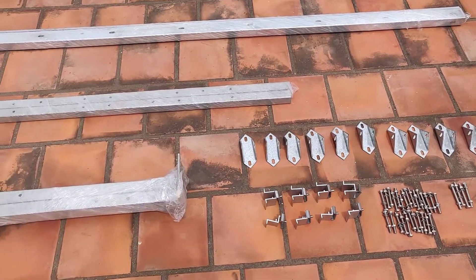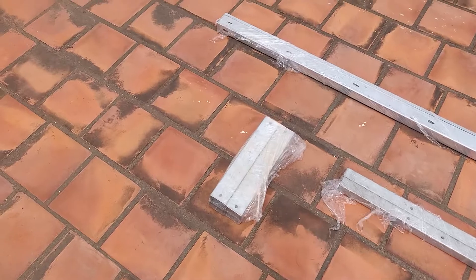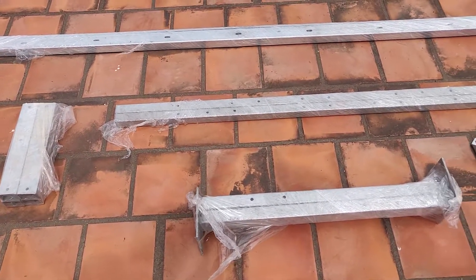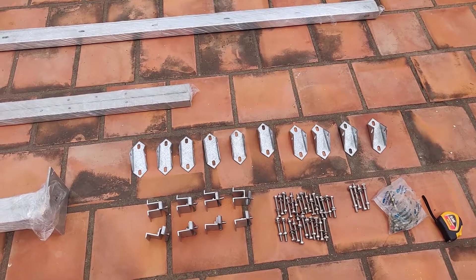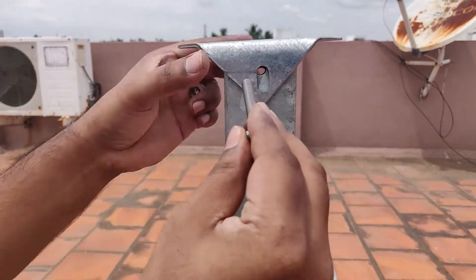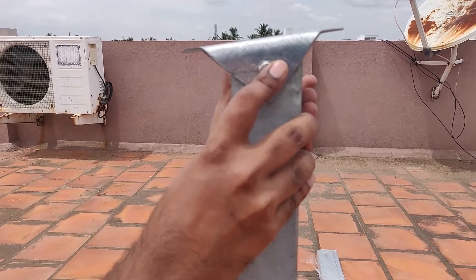If you don't want to do that, you could also put a concrete pillar, which is what I'm going to do in this installation. I bought this structure locally from Chennai — it's a galvanized iron nut-and-bolt system. You just need a couple of spanners and you can tighten it all up.